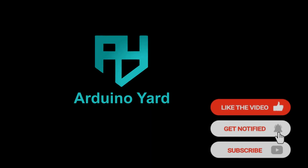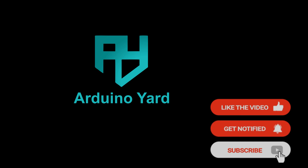Visit arduinoyard.com for further details and projects. Please hit like and subscribe to our channel.